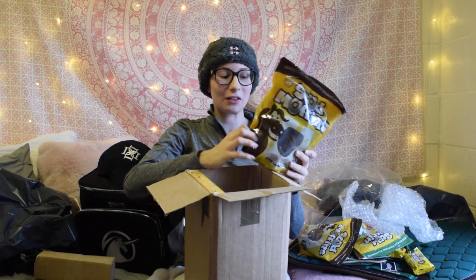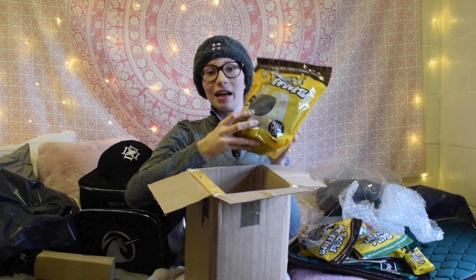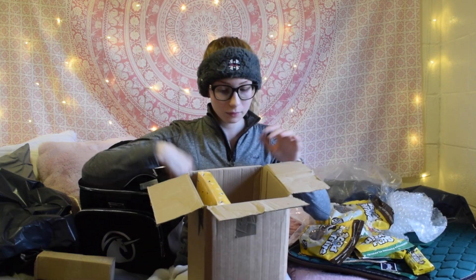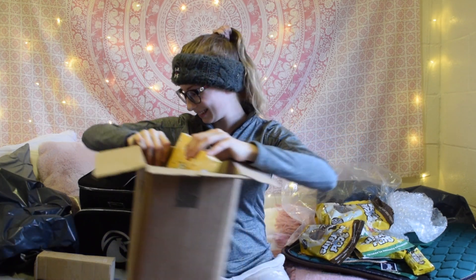We have an XXL pack of Stub Muffins — oh my god this is amazing! We have larger sized ones with approximately 45 in here. Oh my god that is amazing. And then what else — okay this is just perfect for Christmas time.